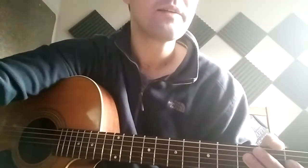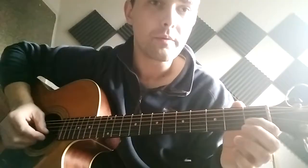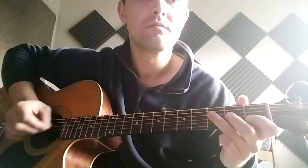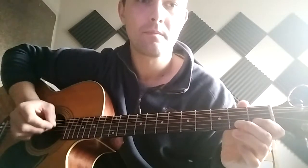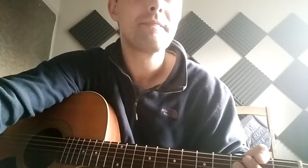Let's listen to that again with the backing track. Here we go, any second now. Okay, that'll do - keep it up!